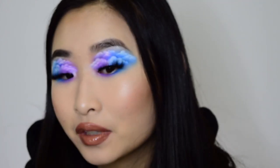Hey guys, it's me Kelly and welcome back to my YouTube channel. So today I'm doing this look. Want to see a close-up? It's blue and purple clouds on my eyelids. I think it turned out really good. It took a lot of trial and error to get this exact pattern going on. So if you want to learn how I did it, keep on watching.